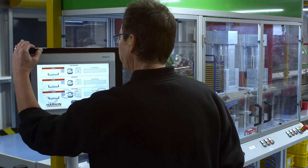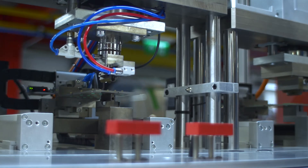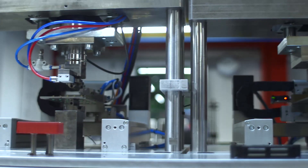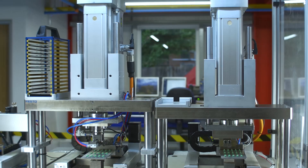The manufacturing for Harwin's GECO connector series has been continuously refined from an initial manual process to today's highly automated solution, capable of producing hundreds of thousands of connectors a year with a wide range of connector configurations.